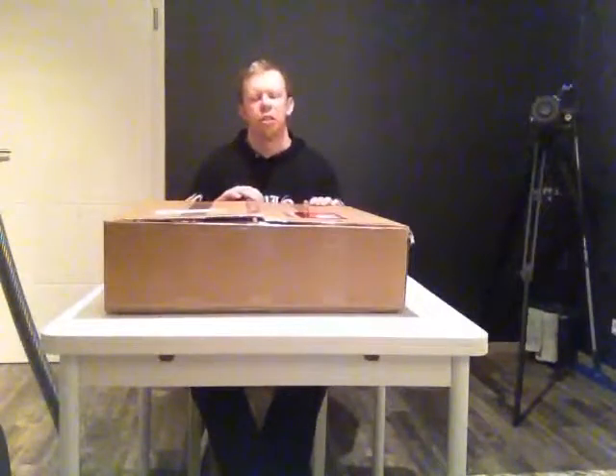So with no further ado, let's get started.